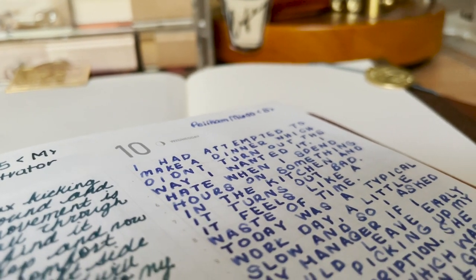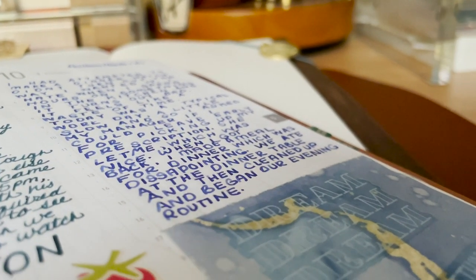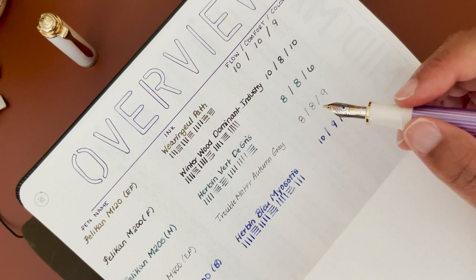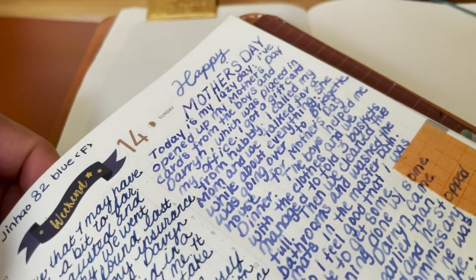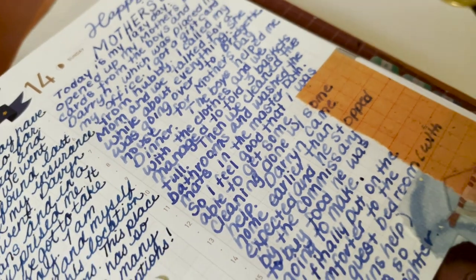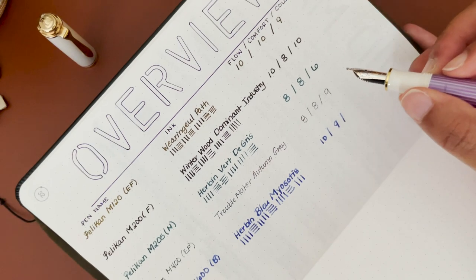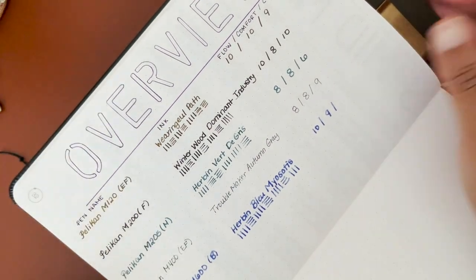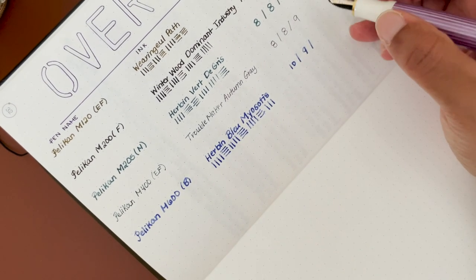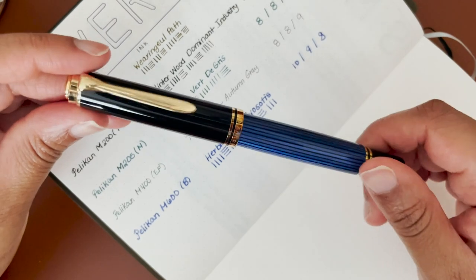For comfort, the M600 is definitely more comfortable than the M200s and M400s, so I'm giving it a 9. For color, it's pretty, however I felt like the ink gets really light over time when writing with the broad nib, making it a little difficult to read. Compared to what I prefer — more saturated inks — this one is kind of in the middle, leaning towards the lighter side, so I'm giving it an 8.